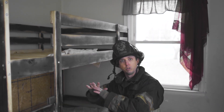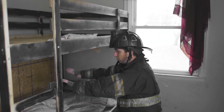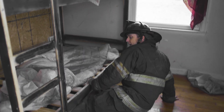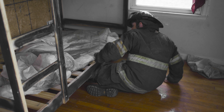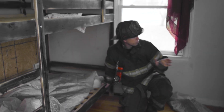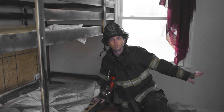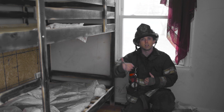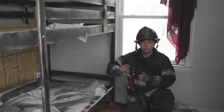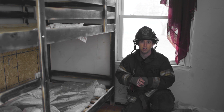I drop down and do everything the same way — grabbing the sheets, pulling, searching that space, followed by coming back underneath the bed and clearing under the bunk. Then I work my way and start searching the rest of the room I may have missed. There's also a closet in this bedroom, so we want to make sure we don't miss that. Before we leave the room entirely, we've checked every single spot where potential victims would be found.